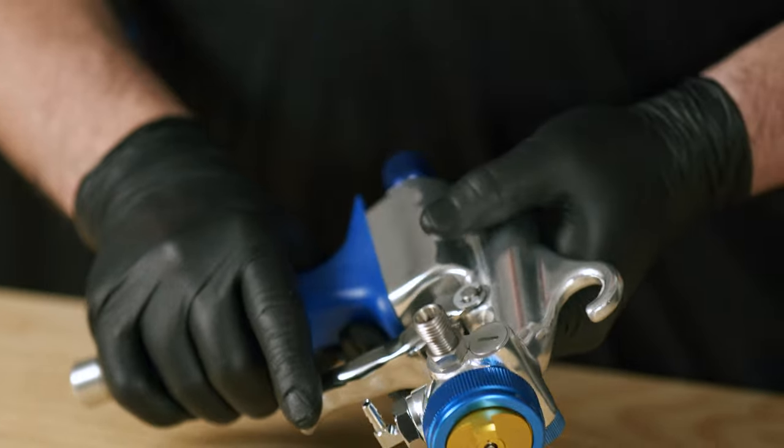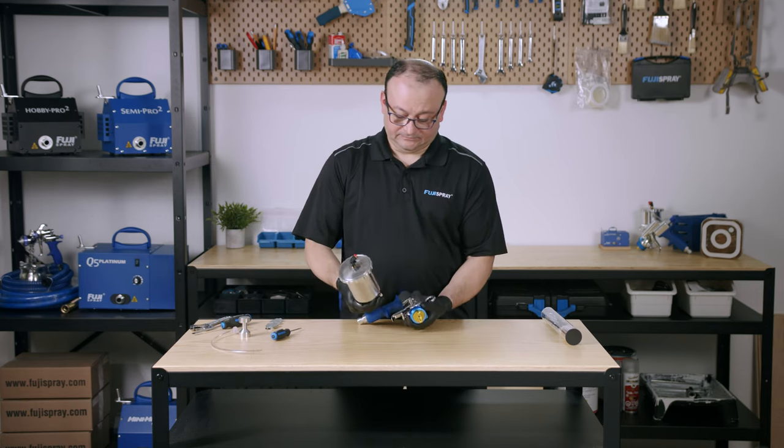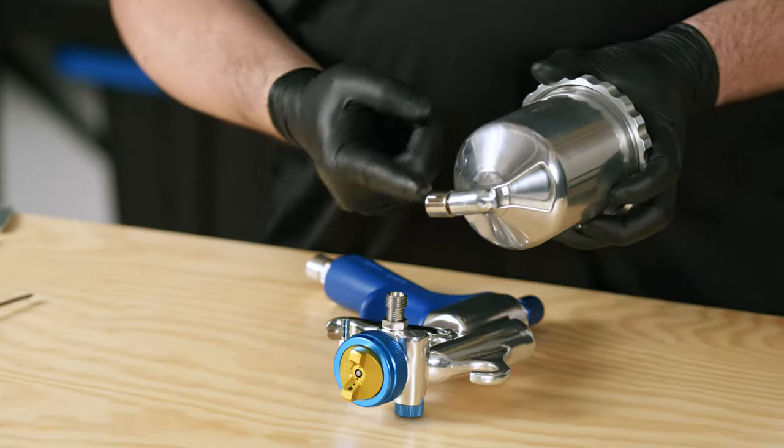Lastly, we're going to put in the cup assembly and pressure tube. We can lay the gun onto its side and tighten it with the wing nut.